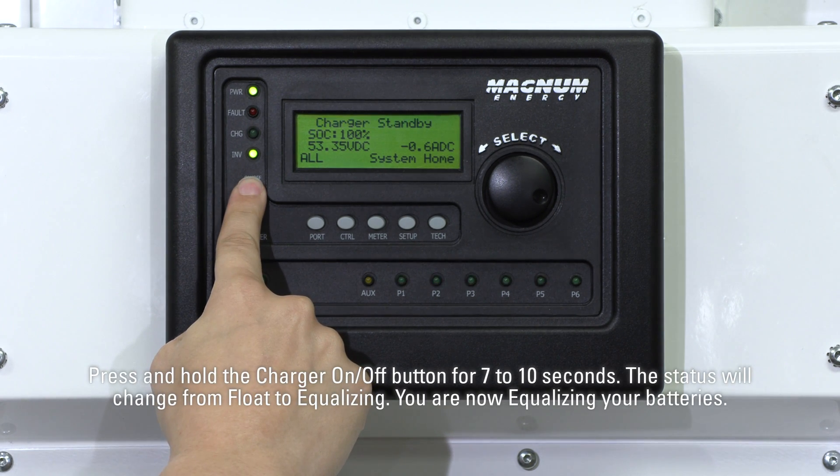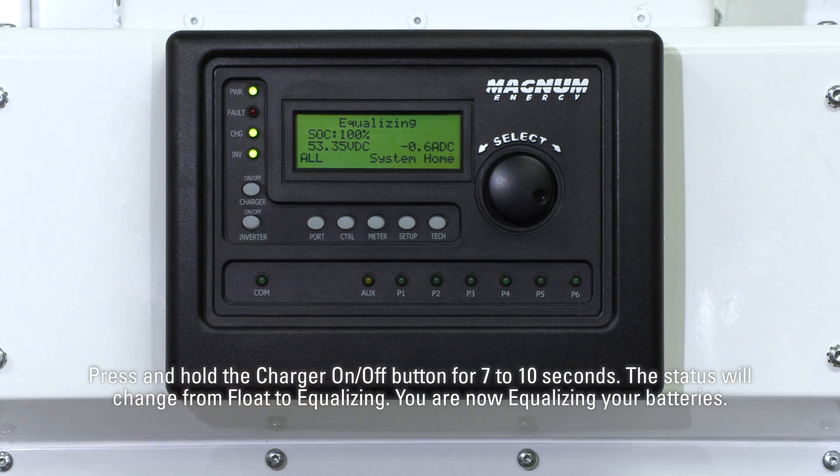Press and hold the charger on/off button for 7 to 10 seconds. The status will change from float to equalizing. You are now equalizing your batteries.